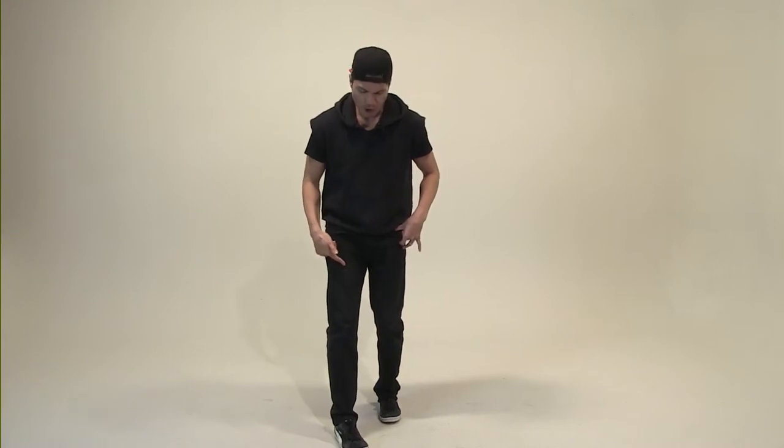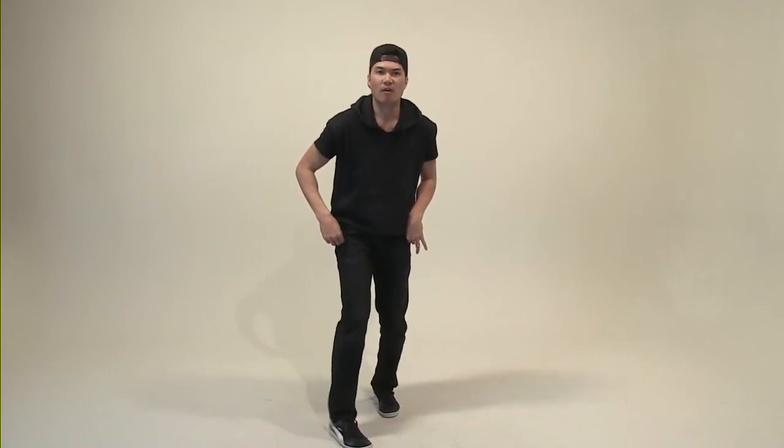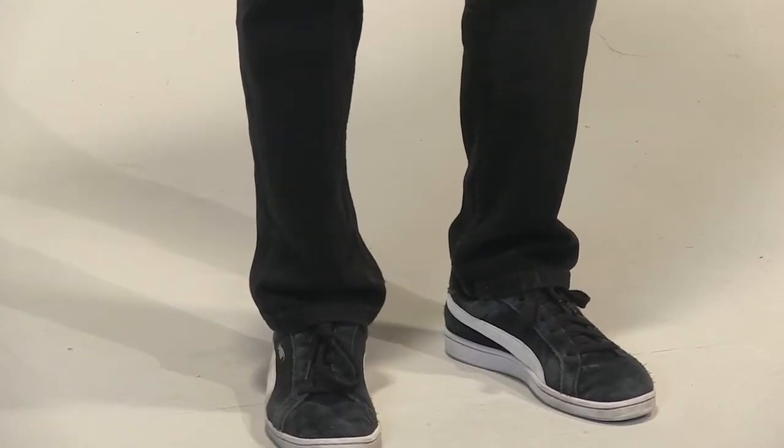Simple. Right foot forward. We'll have our heels going in — one, two, three, four. Again, right foot forward, heel going in — one, two, three, four. Right leg going back, heel going in again — one, two, three, four. That is called the Charlie Rock.